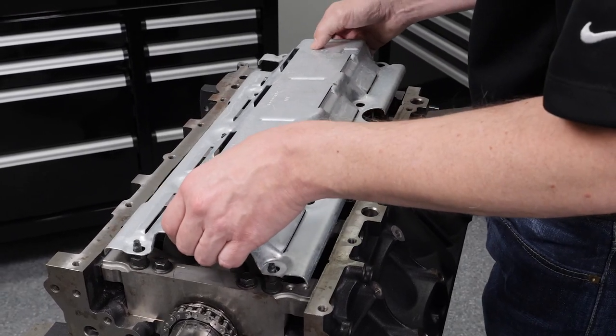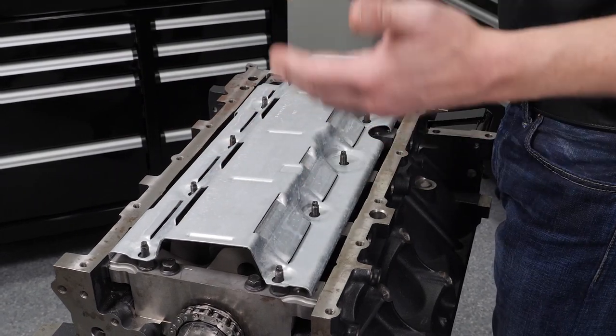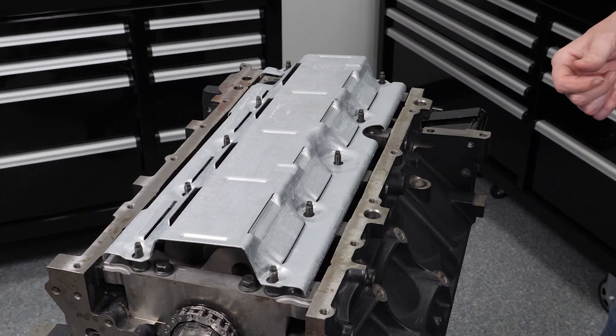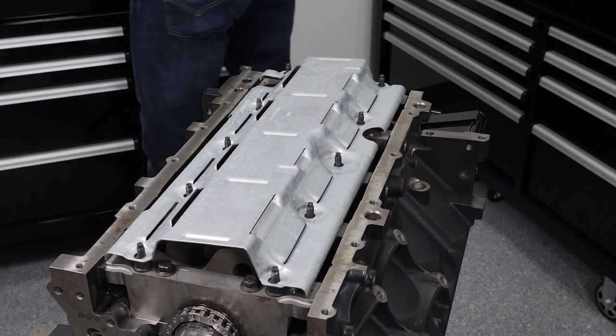This windage tray is nice because it clears a four-inch stroker crank no problem. You can space up a normal windage tray and it works — it's okay — but this one right out of the box is exactly what we need. From there we've got our oil pump and oil pump pickup.